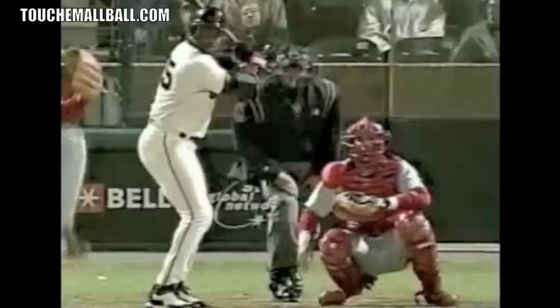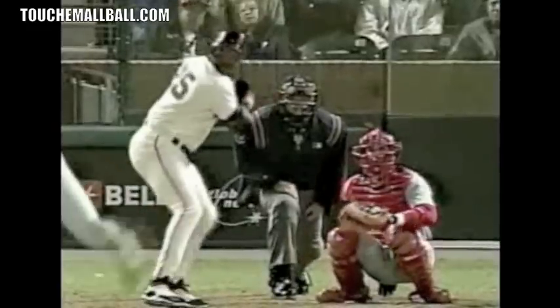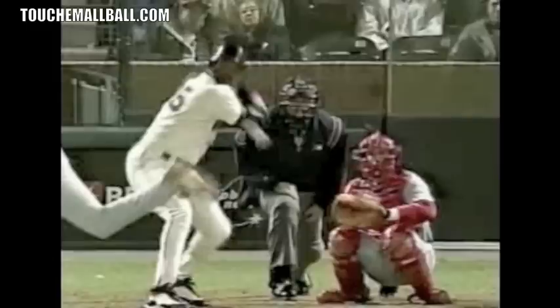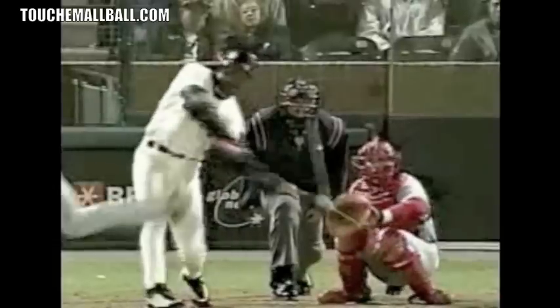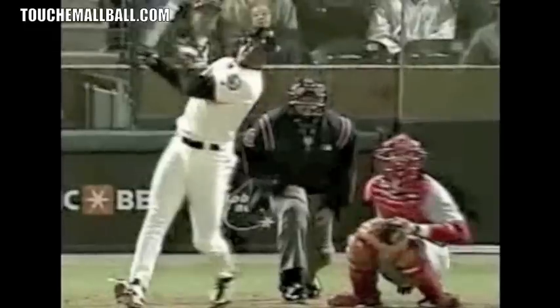Next we have Barry Bonds. I just picked out five random hitters — I just went into my database and basically picked five videos. As he strides and lands, his toes are basically square; his front foot might be slightly open a little bit. As he gets to contact, his toe is facing basically third base. And you can see as he follows through, his foot really opens up. There's a lot of force going on there and it's naturally going to open.